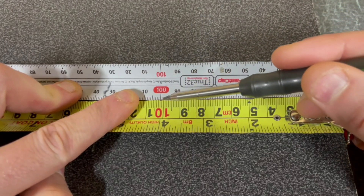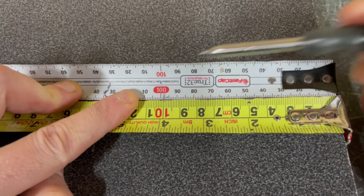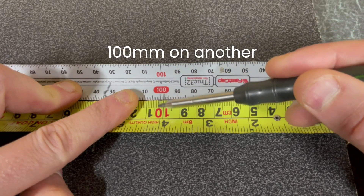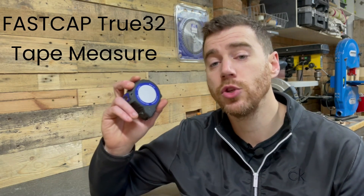I'm a big proponent of using only one tape measure, as it means there's no discrepancies between the measurements. Whereas if I use one type of tape measure inside the house to measure something, and then use another for measuring my project up, there could be a difference in the measurements, which could cause issues. My favourite is the FastCap True32, also known as the Lefty Righty Tape Measure.